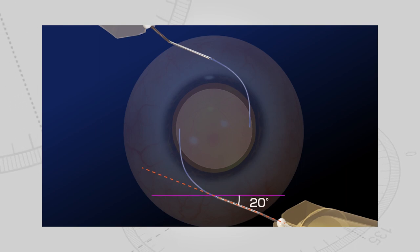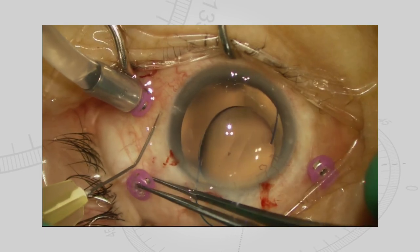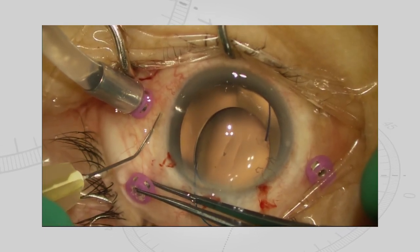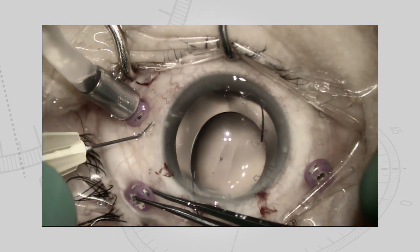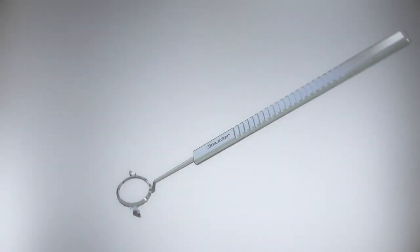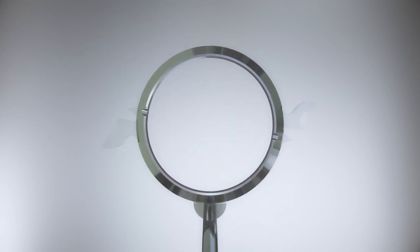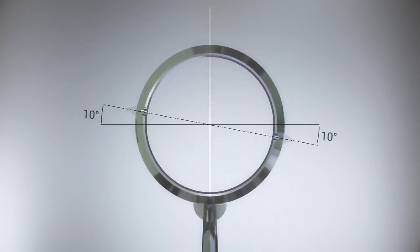To change the IOL position, like on the simulation, the angle of the scleral tunnels through which the IOL haptics are inserted must be made constant. However, it is difficult to pierce a needle at an angle set by human hands. Therefore, to make the angle of the scleral tunnels constant, we created a needle stabilizer.